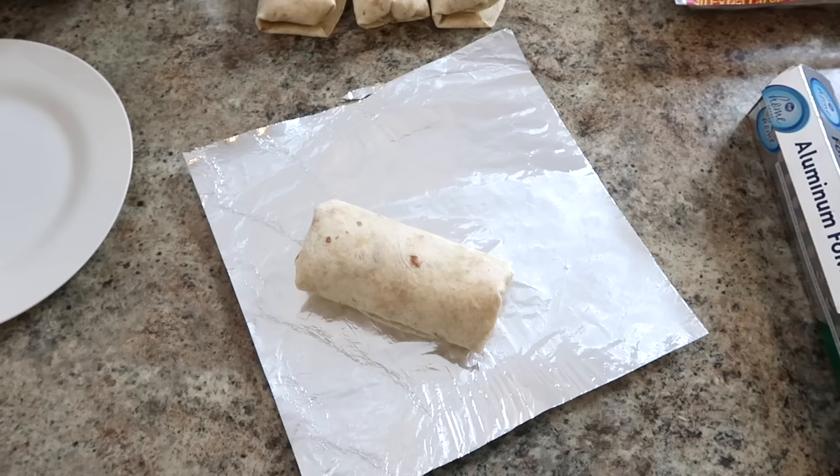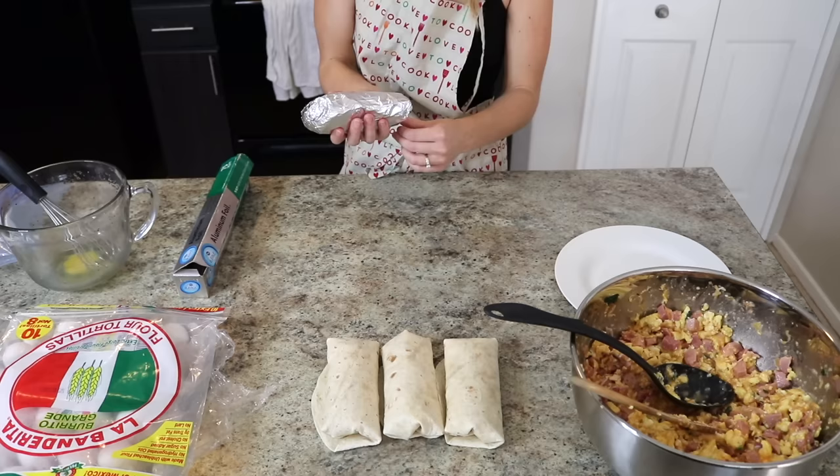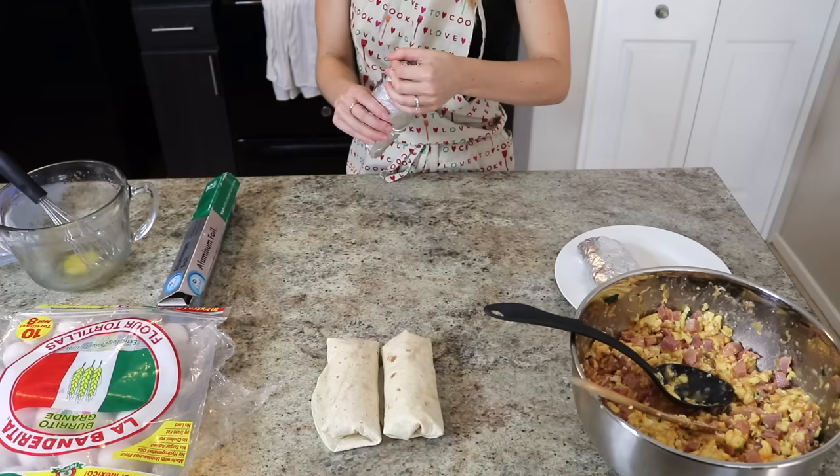I only had four tortillas left, and you'll see I also run out of foil, but I wanted to show you guys that you don't have to be completely all ready to meal prep breakfast burritos. Sometimes you just have to fit it into the nooks and crannies — like I chopped the ham on one day, made the filling on a different day, and ended up rolling them after going to the grocery store the next day. You can just kind of fit it in however you can.